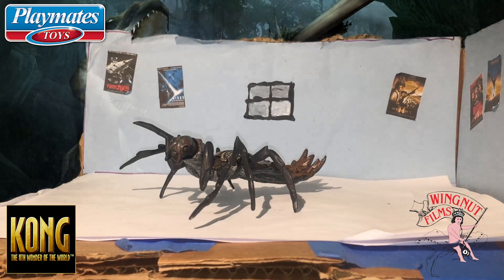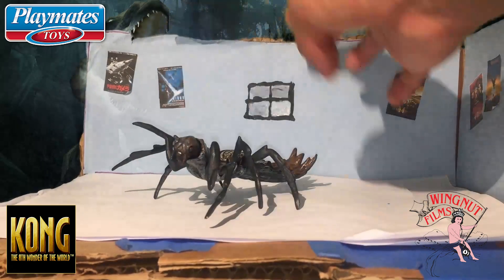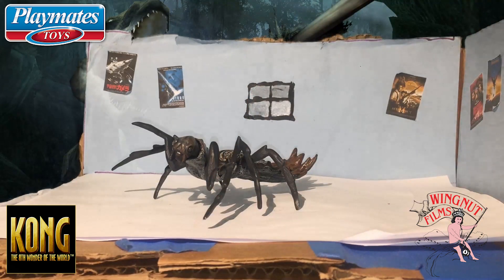The Arachno Claw is supposedly a prey mantis mix between a crab and a scorpion. It's supposed to be the brain mantis thing, which is really cool.